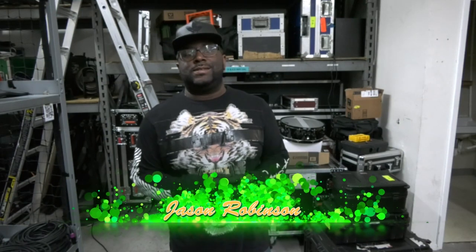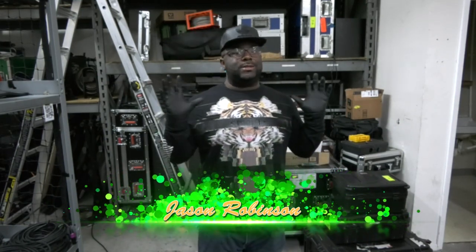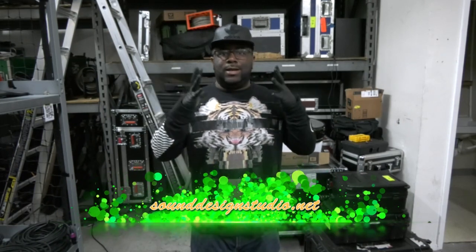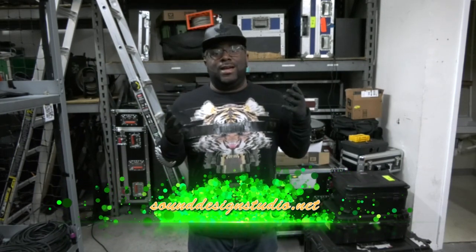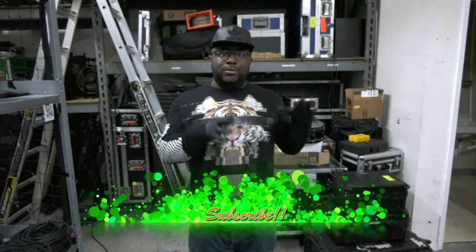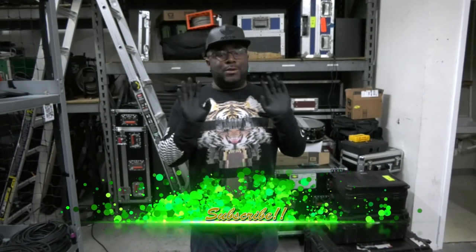Hey, what's up guys, this is Jason with Sound Design Studio coming to you today. With all this craziness going on with the coronavirus — you see I got on these gloves — well, this is not for the coronavirus, this is just because I'm dealing with some dirty stuff at the warehouse. But today we're going to show you something, so let's stop before we even go there.